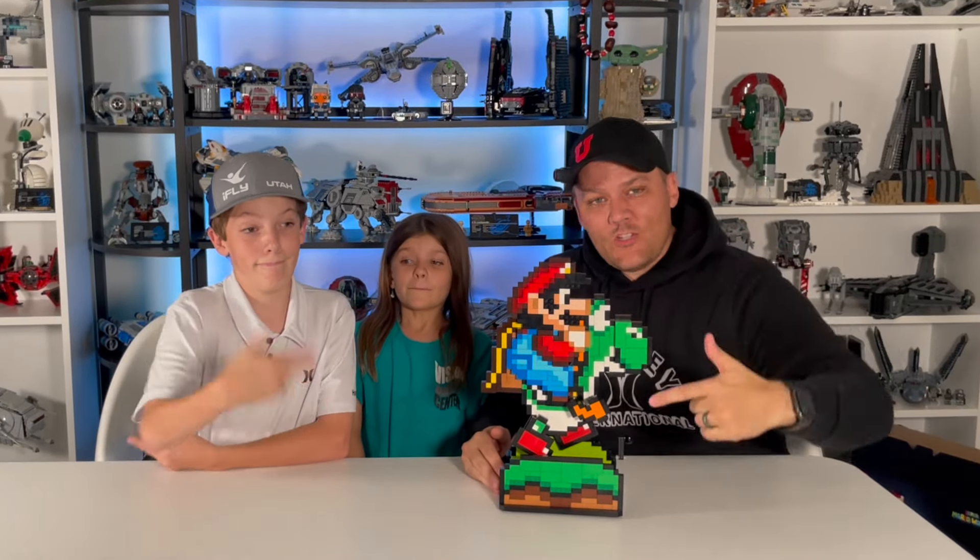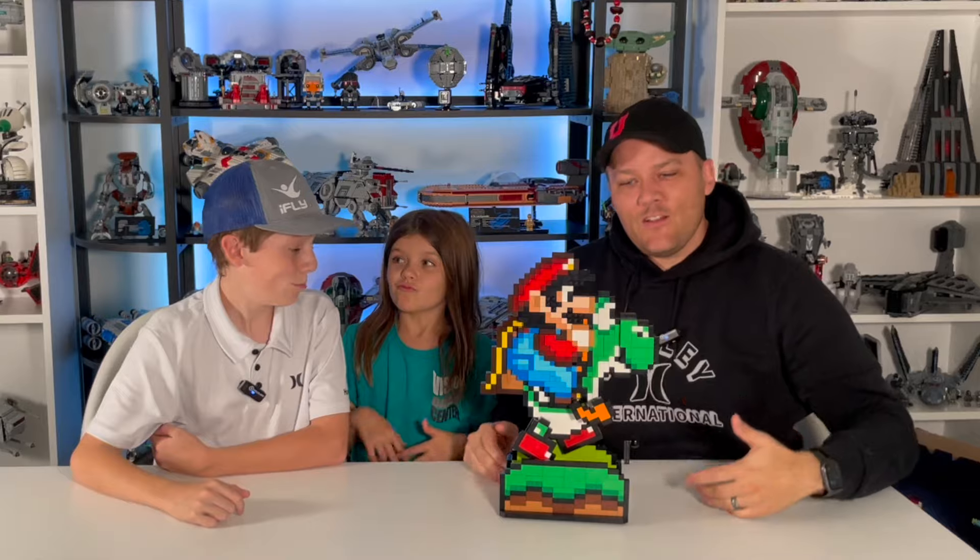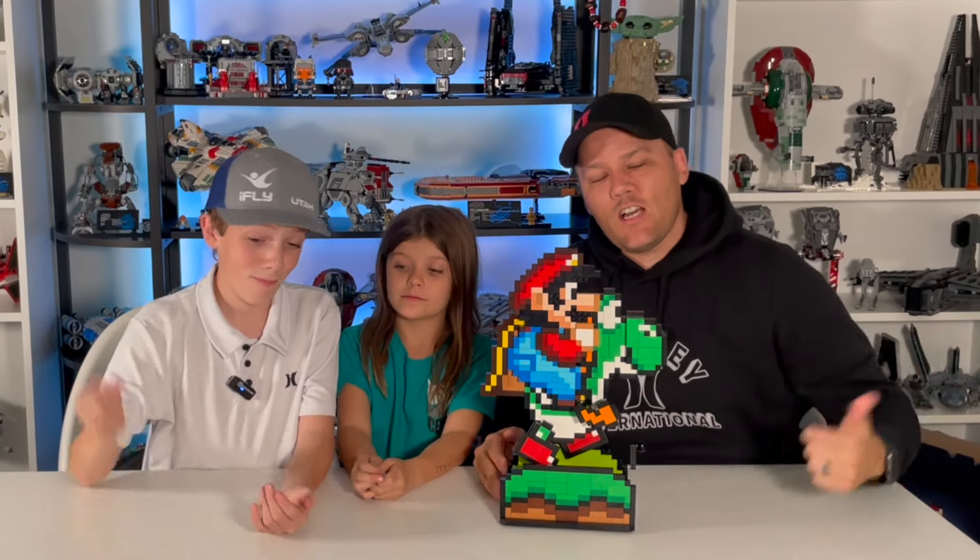So there it is — Super Mario and Yoshi, the latest from LEGO Nintendo. Do you have it? Do you want it? What do you think of it? Comment down below. As always, hit the like button and subscribe to the channel if you haven't already. And until next time, keep on building.